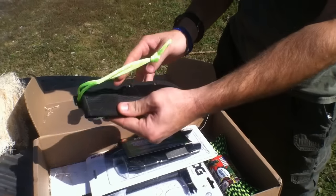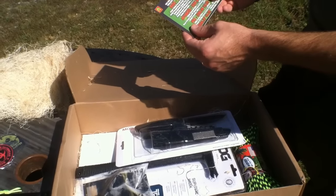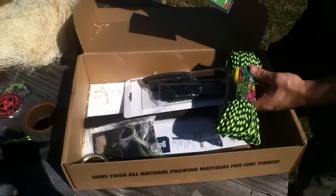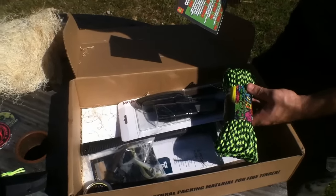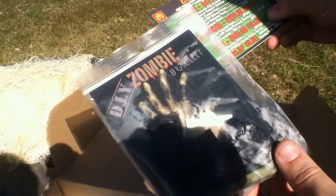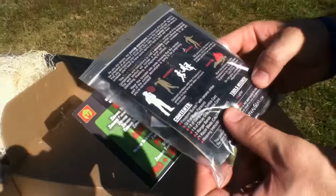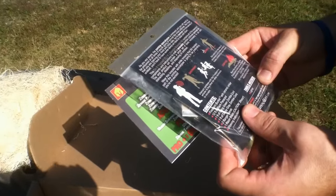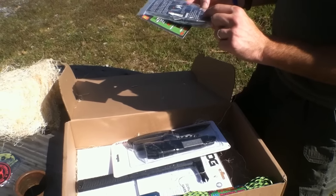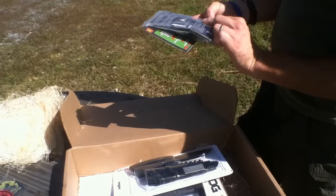Next is the Wazoo Survival Gear do-it-yourself Zombie Paracord Bracelet — that's a $15 value. It's got the clip and everything you need. It contains all the essential survival components with instructions to craft a wearable zombie outbreak kit. It includes cord, two ranger bands, one razor blade, and weaving instructions — everything you need.